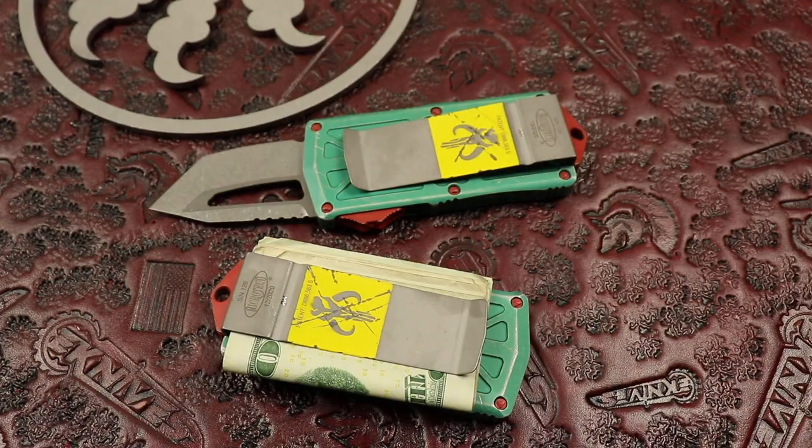eKnives.com, 423-525-9477. We only got so many of these guys, they're going to sell out quick, but we got more coming. Have a great day.